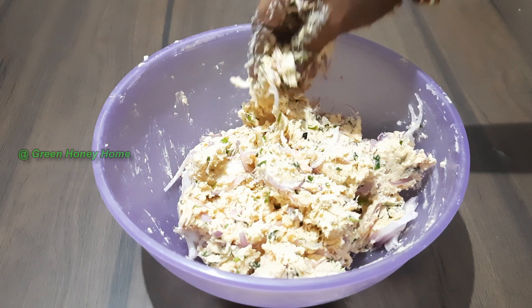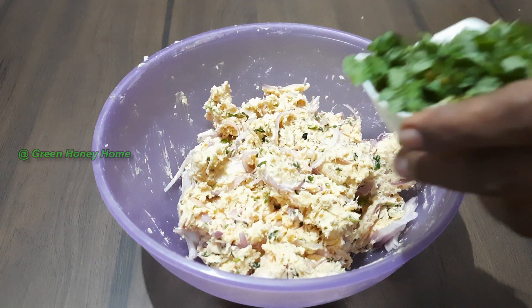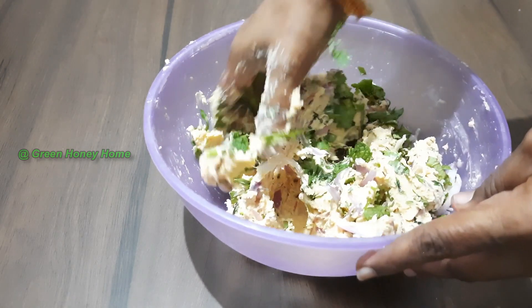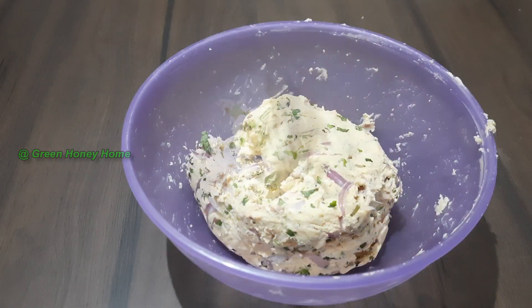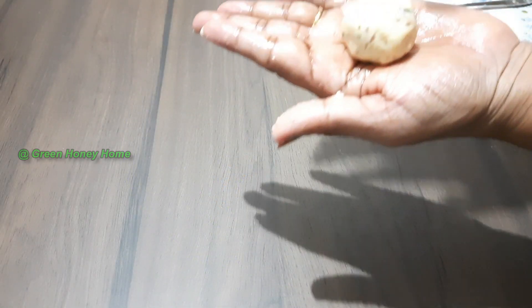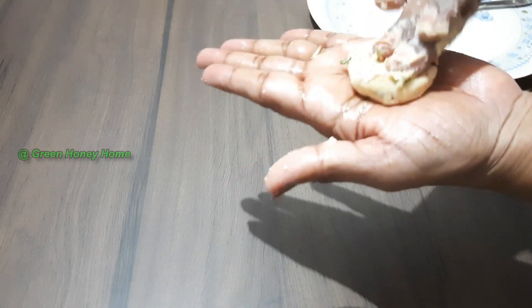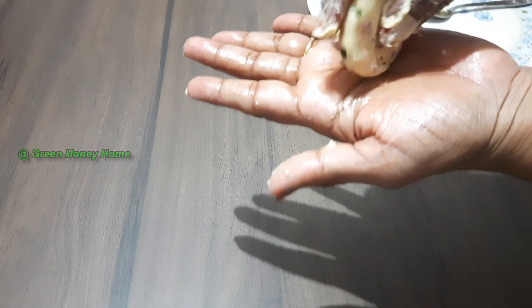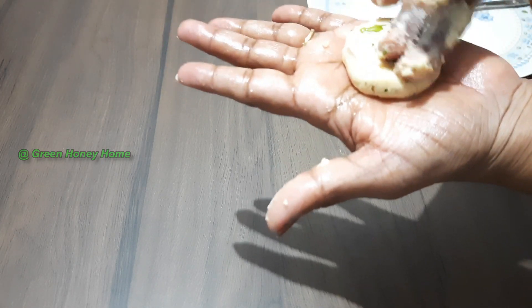We will crush our own oil in the middle.